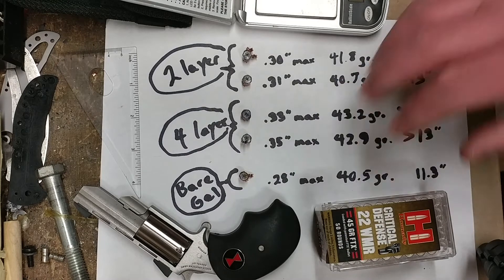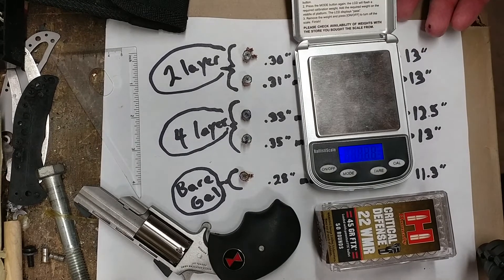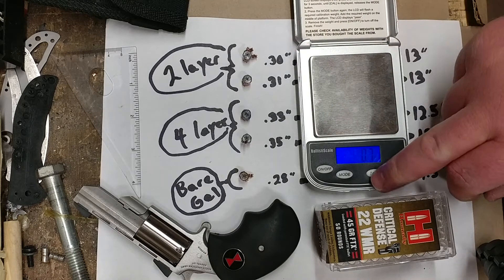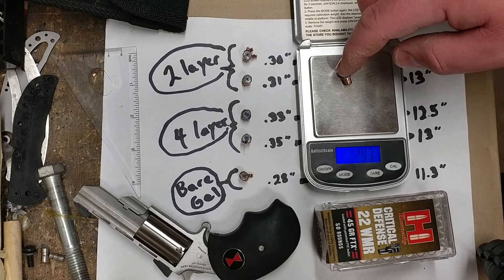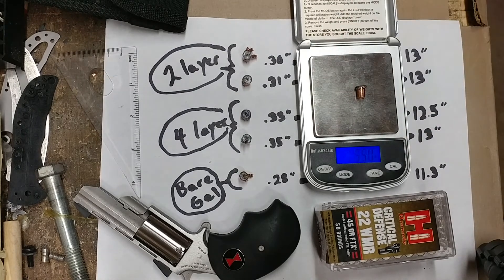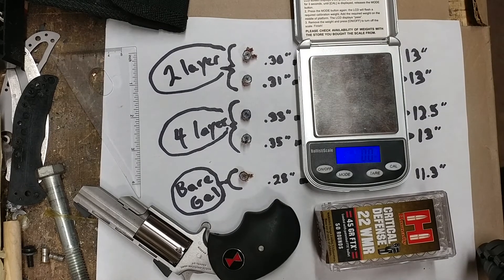I also wanted to compare briefly the retained weight of a bonded bullet. These are Speer Gold Dots up here. Tare that to zero. Drop one of those on there — 39.6 out of a 40 grain starting weight. So bonding obviously makes a significant difference when you're talking about firing projectiles at high velocity that are made out of two different metals into a medium like gel blocks or flesh — something that's going to act as a fluid of sorts.